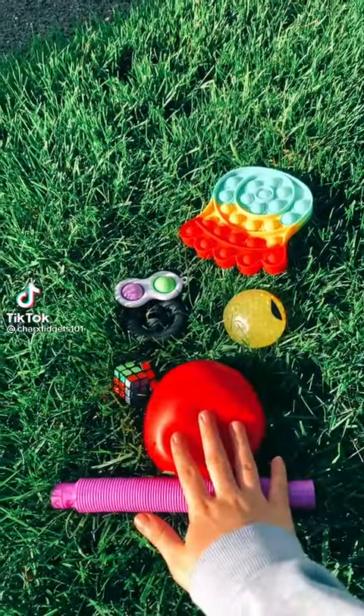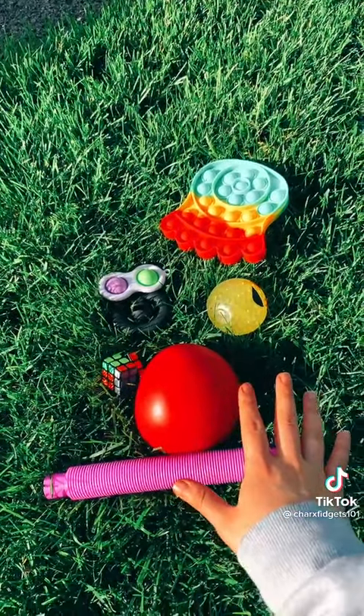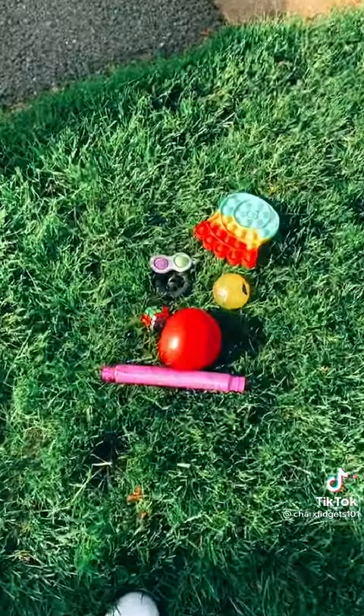Hey guys! So two videos ago I did throw these exact same fidgets off the balcony into the grass and the fidgets got dirty but nothing really happened to them. So in this video I'm going to be throwing them on my driveway. Let's get started!